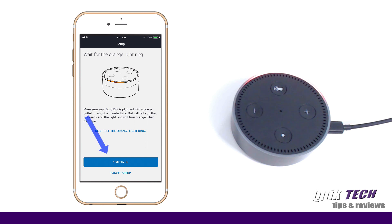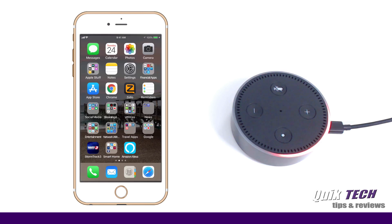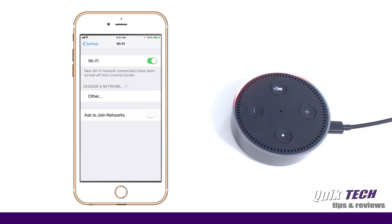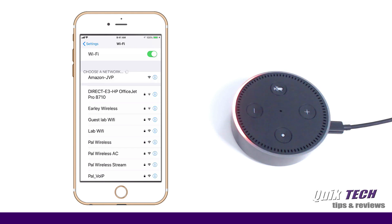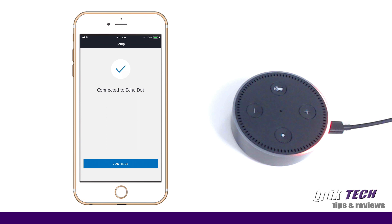We already have the orange light ring, so we're going to click on Continue. It's saying connect your iPhone to the Echo Dot. What we need to do now is go out to our iPhone settings, go to Wi-Fi, and look for the Amazon Wi-Fi — and there it is. You've connected to Echo Dot. Go ahead and finish the setup in your Alexa app. So let's get out of our settings and go back into the Amazon Alexa app. It shows that we're connected to the Echo Dot, so let's click on Continue.